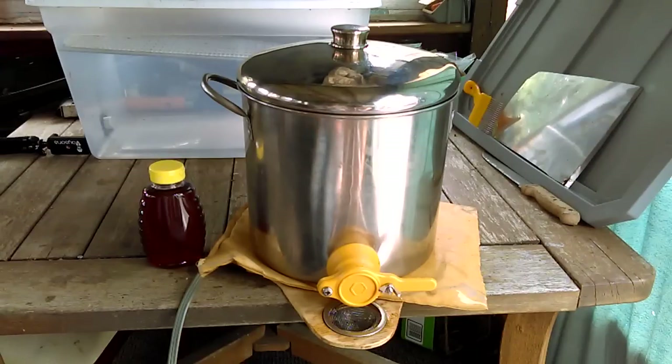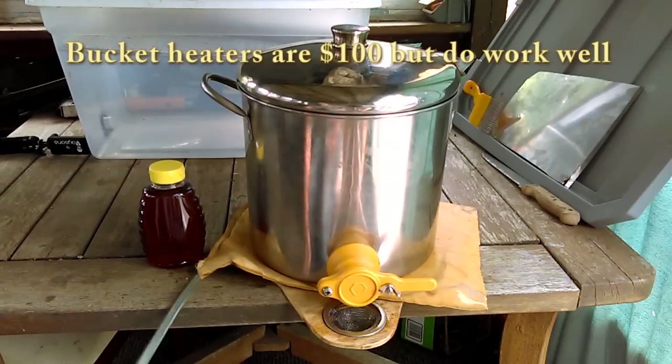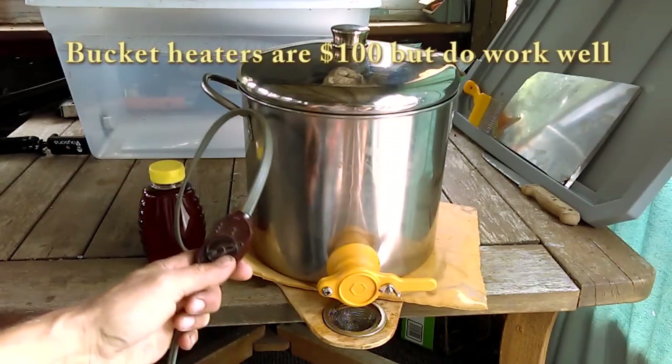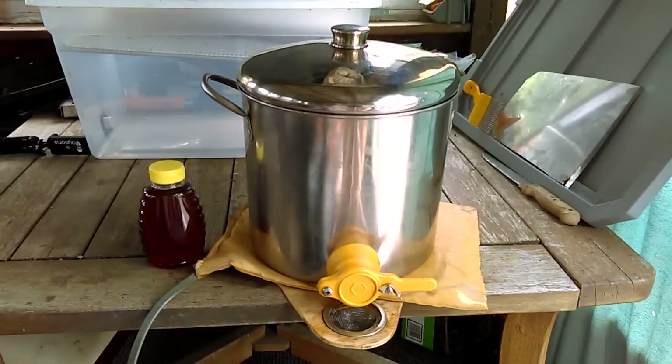Underneath this stainless steel pot, you're going to notice a heating pad. That's one of the reasons I like the stainless steel — it heats rather evenly, where a plastic five-gallon bucket does not heat very evenly. I picked up this cheapo heating pad, and I'm able to flip it to high and start to heat my honey.